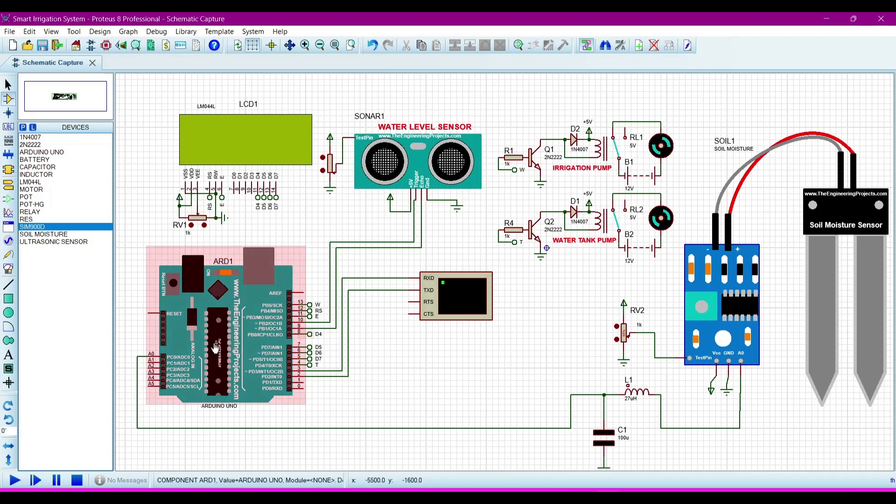In this project we are using these components. This is the Arduino Uno, and then a 16x2 or 20x2 LCD which you can connect as you want. This is the ultrasonic sensor which is connected on the top of the water tank to tell the level of the water in the tank.